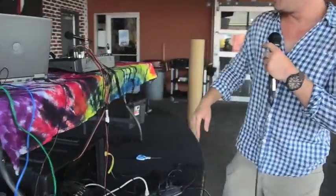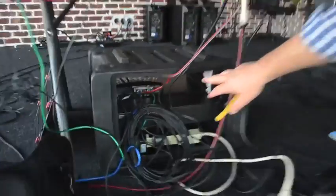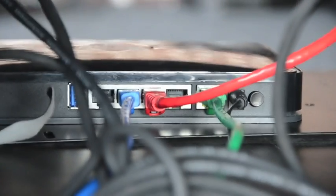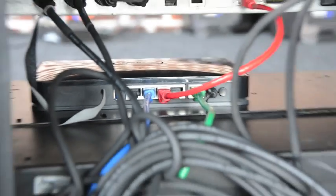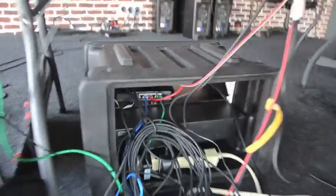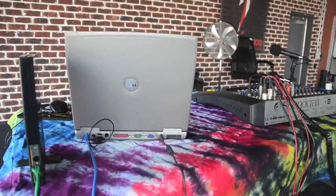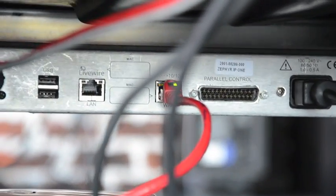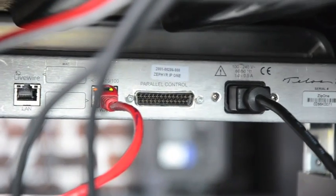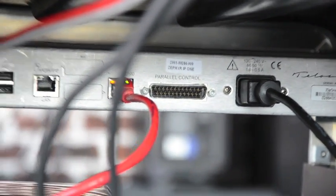And this will go to right down here — you can see the router — which we use to basically connect a computer to. If we didn't need that then we wouldn't have to have it, but we use the computer so the DJ can connect to the station and see what's going on with DAD. It also connects to the Zip One, which enables it to connect and give us the signal we need to send back and forth our transparent signal from here.